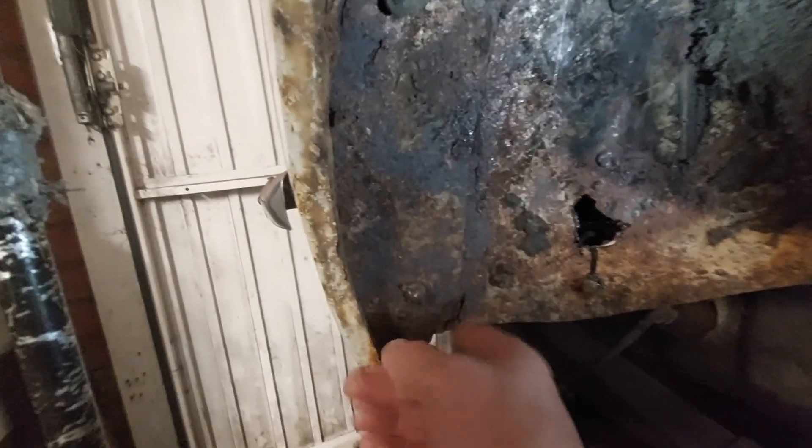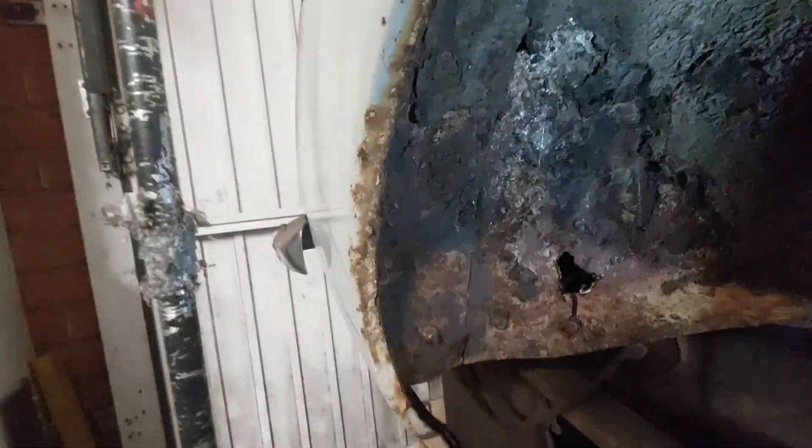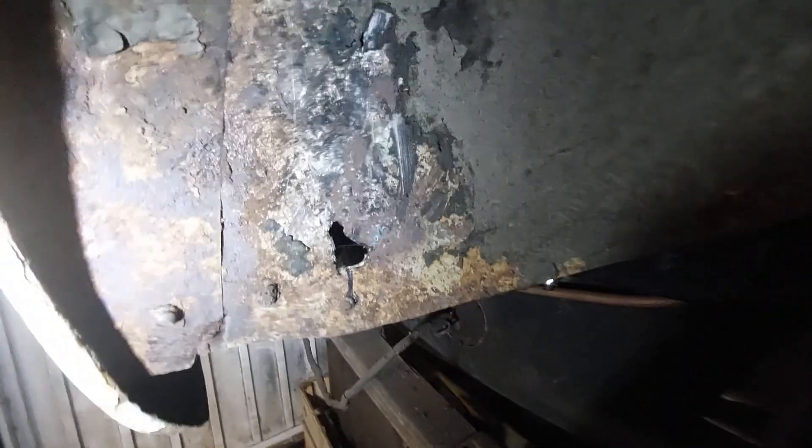I've got to do something very similar at the back here - there's a big hole here. This seam, I've seen that rot away before because it's where two seams join. This is much easier because there's much less structure behind here. I can afford to get a complete sheet of metal in there with only one piece of structure that goes across here, roughly about there.